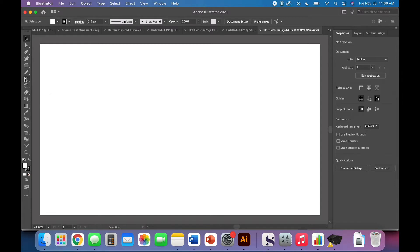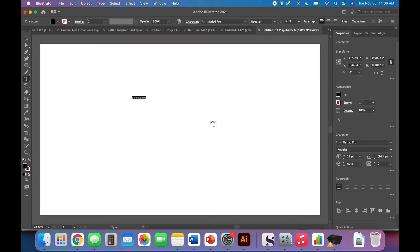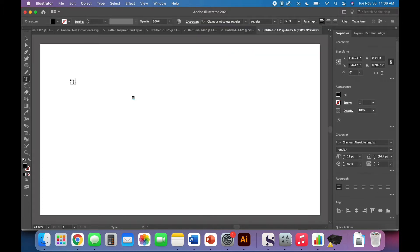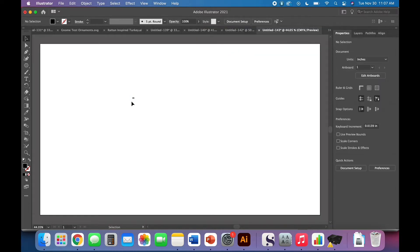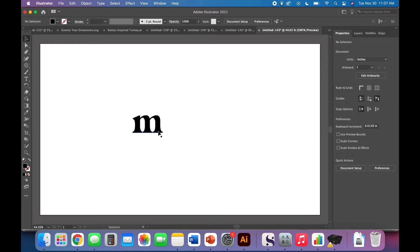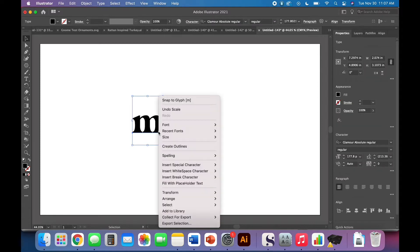Let's get started. For our first design it's going to be a simple cutout letter. I'm just going to use the letter M — you can use whatever font you like, but I like Glamour Absolute for this one. I'm just going to use the regular version, no glyphs or anything fancy. You can make it whatever size you like; I'm just blowing it up to make it easier to see.